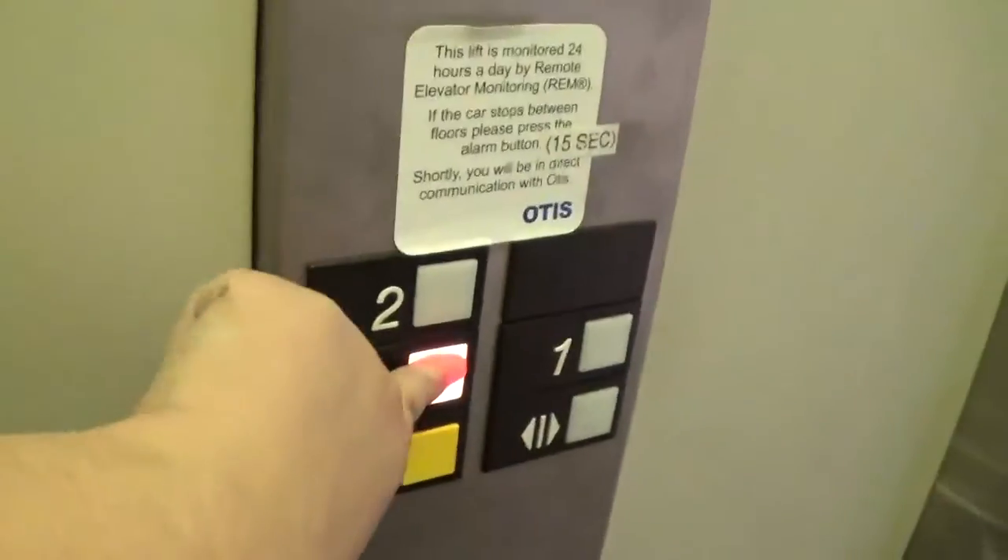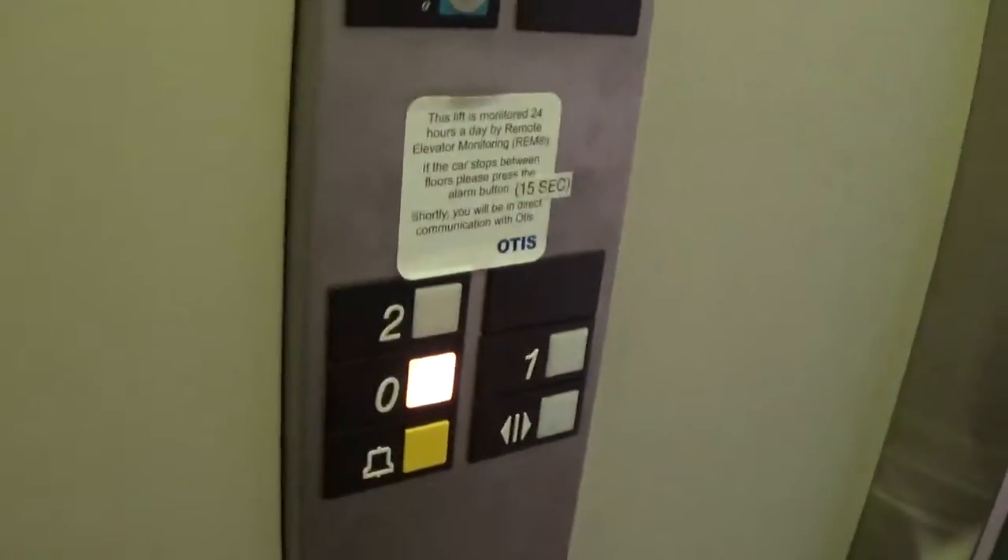Here it is. You can see the Otis logo. Two is not in use.